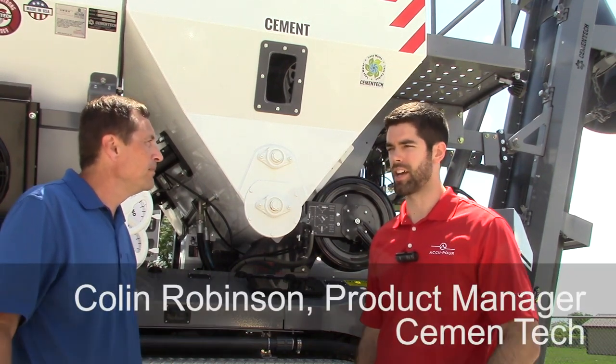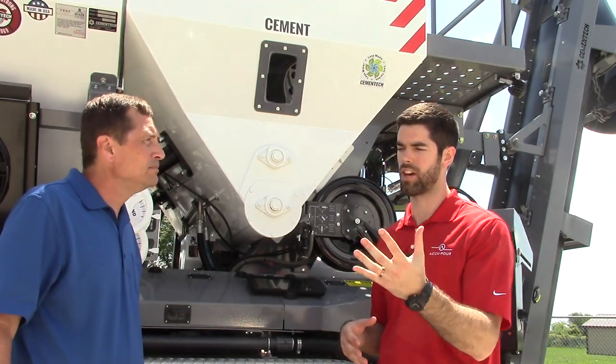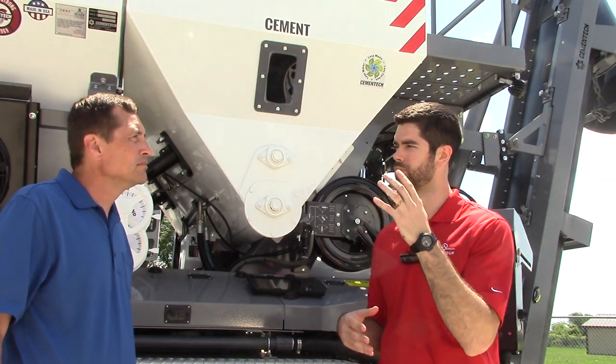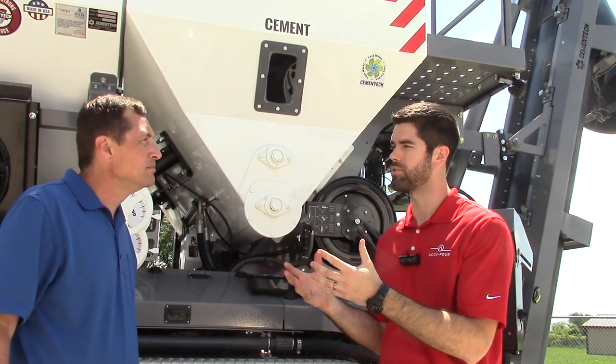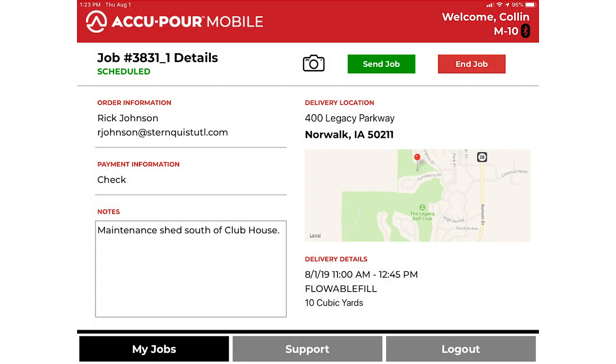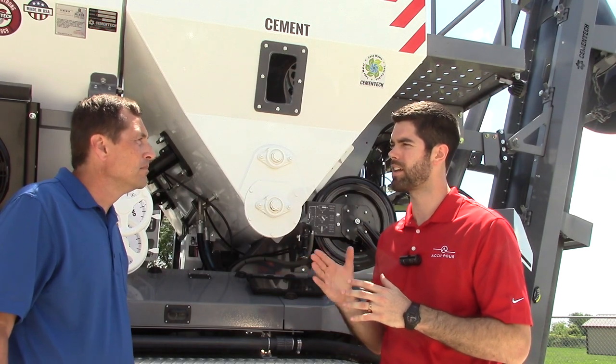We do, yeah. So Accupore is an office platform for really dispatching, and there's kind of two sides of it. You have the office software where you create orders, you have your scheduling there, and then you assign orders to operators who actually have a tablet in their truck where they can view those orders. What's very unique is we can actually send that order directly to the mixer, so all that information loads up. The mix design — it's a simple process, it's trying to eliminate a lot of the human error that we might have.